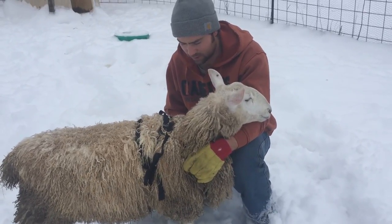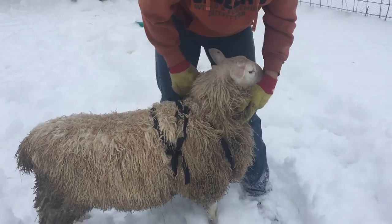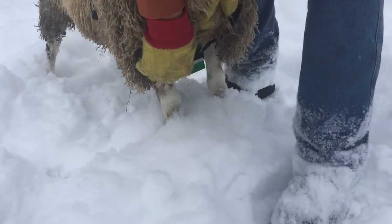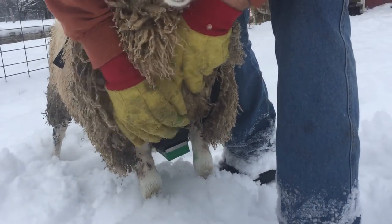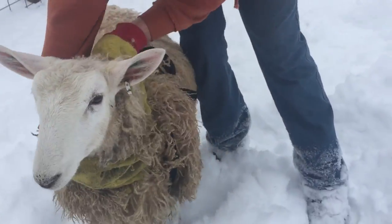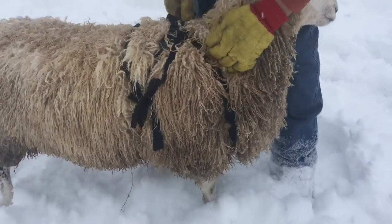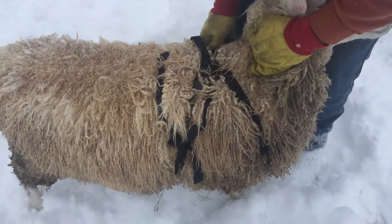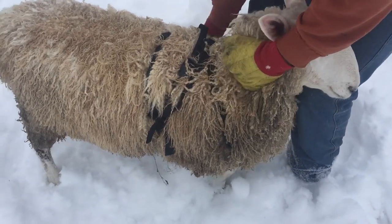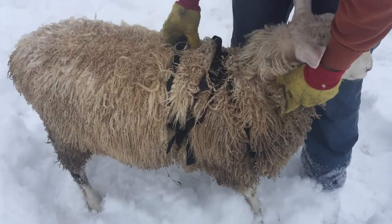I just want to explain real quick how these harnesses fit — it's a little hard to show on this long ram here. The plate of the harness where your crayon attaches is secured underneath the brisket. There are two straps that run up each side, kind of around his neck and shoulders, then come up over the back and crisscross. You'll have a strap that clicks in on each side. On the back end of the harness it pretty much just goes around his midsection right around the hind of his shoulders and clicks in at the back.